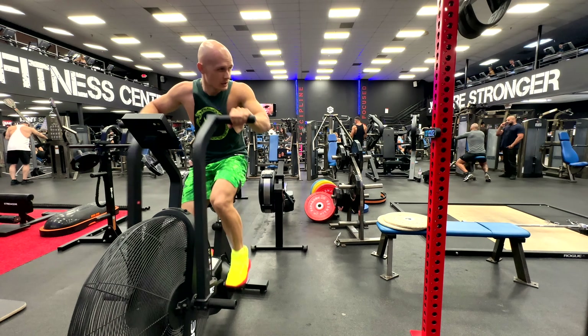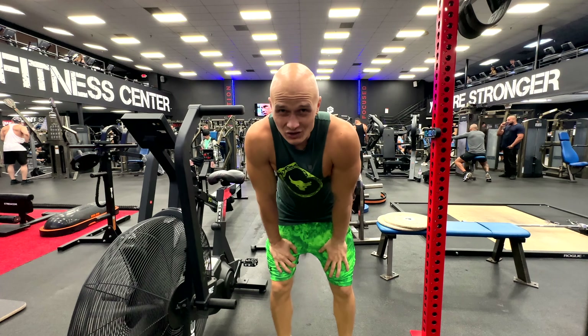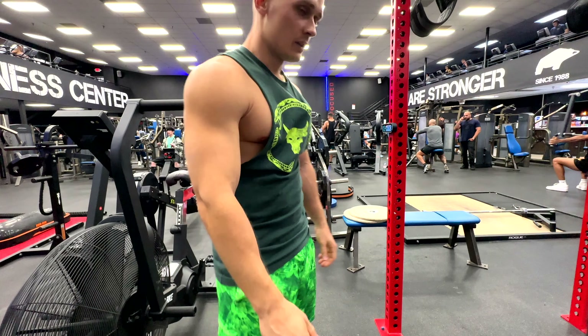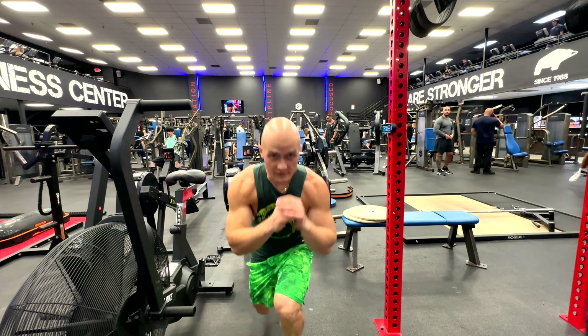The jumping lunges are the craziest — they pump me the most. Let's go, 40 seconds of pain!